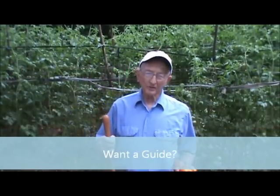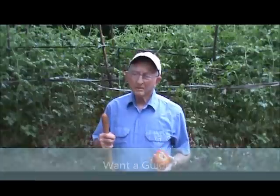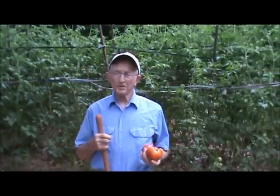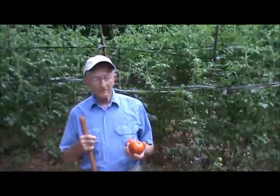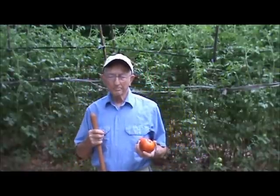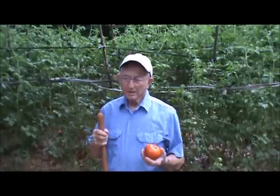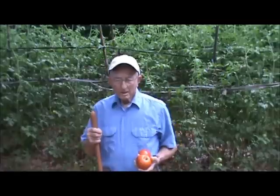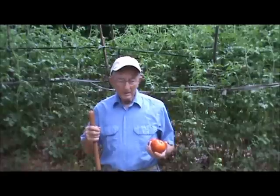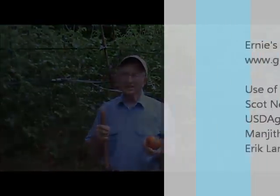Even though people ask me how I grow tomatoes every year, I never really taught a class about it. But now I've finally decided to teach this class because I want others to experience the same joy that I have. I love helping families produce good food right out of their own garden. That's why I put together a training program on how to grow the very best tomatoes year after year. On this page there's a place to subscribe, and when you subscribe I'll send you the details of the Homegrown Tomatoes class.